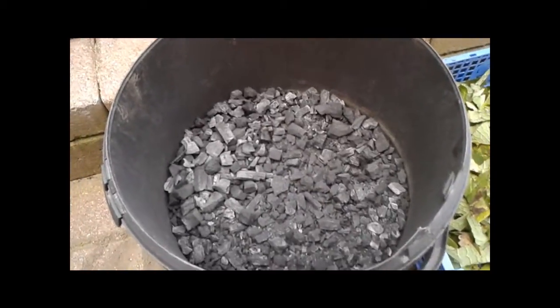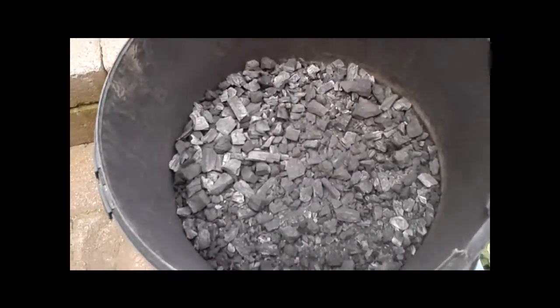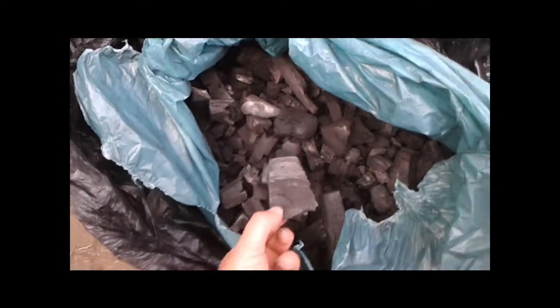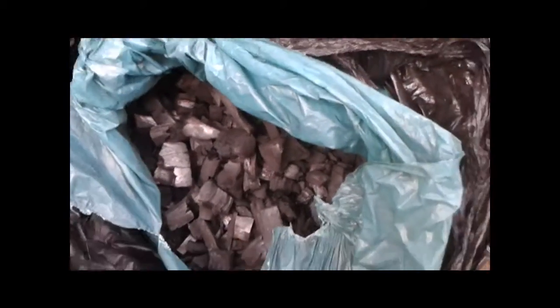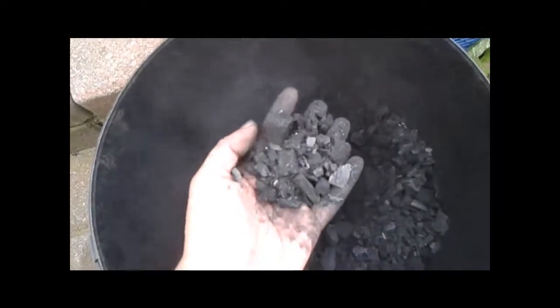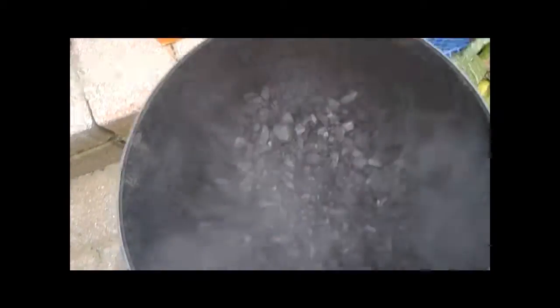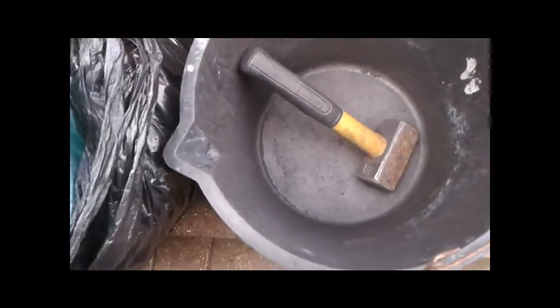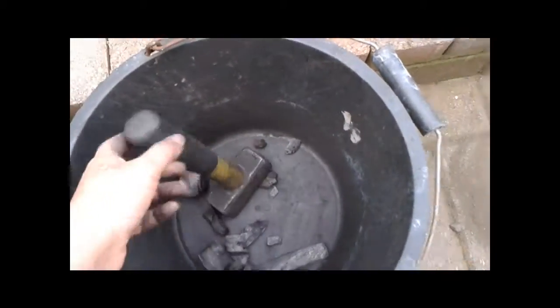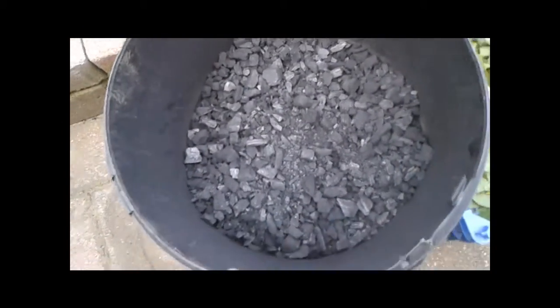Today I'm going to show you how I make charged biochar. I've already showed you how to make the biochar charcoal in one of my other videos. I've already gone ahead and smashed it up into small pieces — as you can see, it's quite dusty work, so I recommend using a mask. I've got about half a bucket's worth, and to do that I got another bucket, put small amounts in at a time, smashed it up with a mash hammer, and poured it into this bucket.